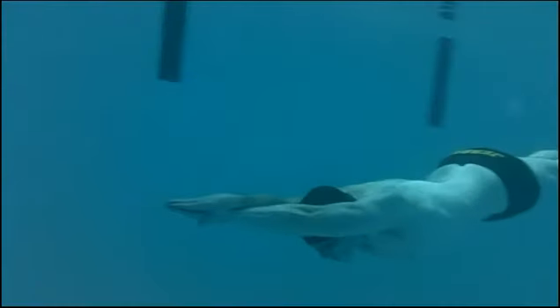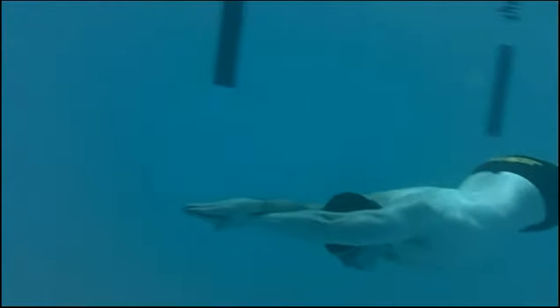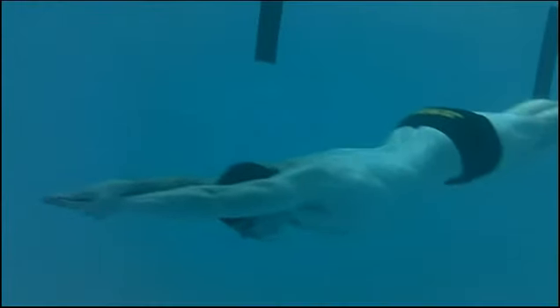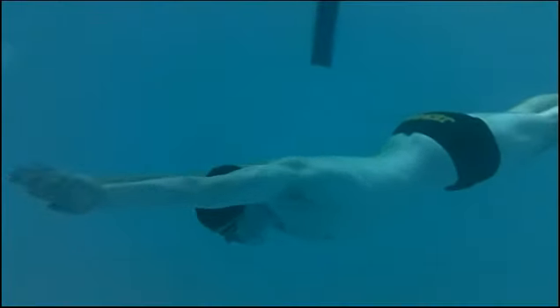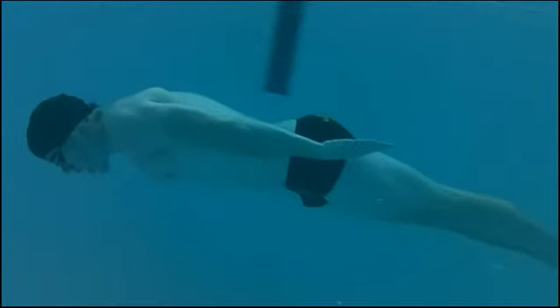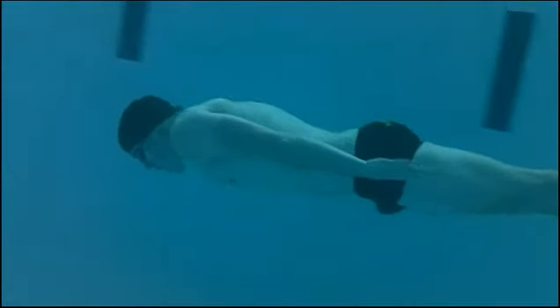I want to turn on slow motion and I want you to look at this whipping effect here — this is where the power comes from. He's using his whole body, not just his arms. There's the extend and the whip, and he's into the stroke.